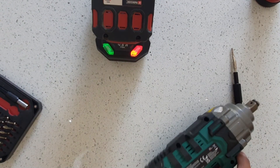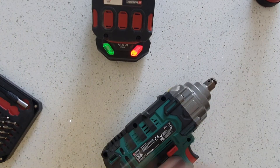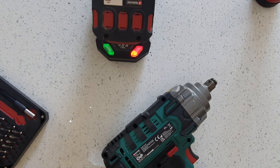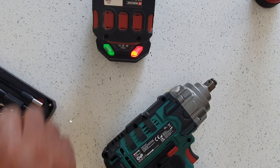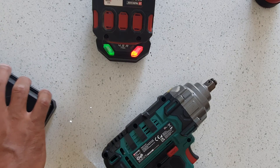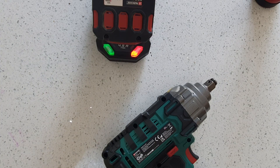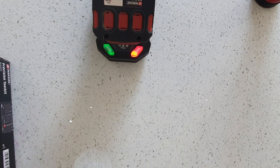No, that's not charging. Anyway, thanks for watching. I'm going to make another video on how to replace the battery cells on this. I don't think you should attempt that by yourself unless you know what you're doing.